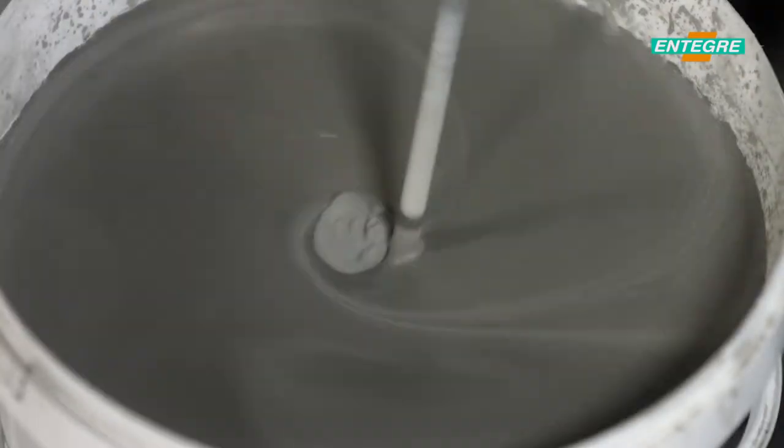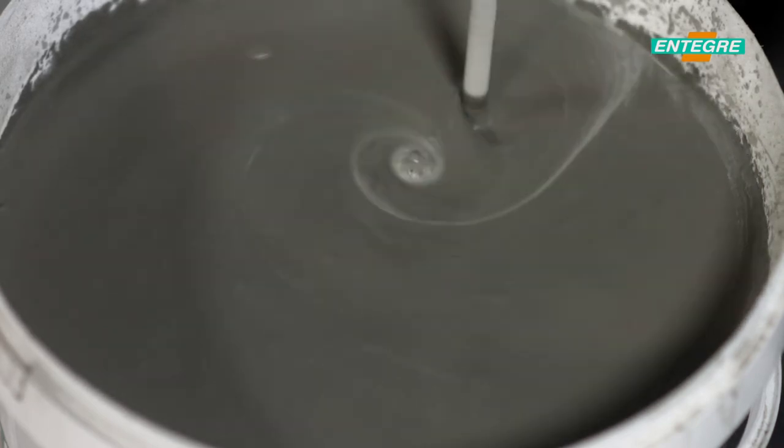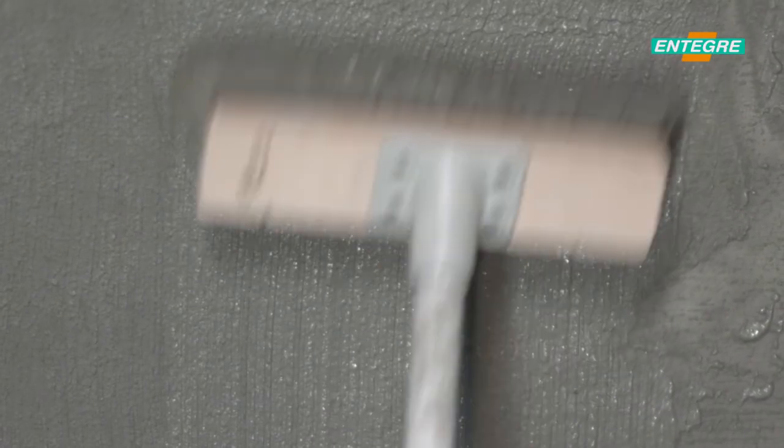The prepared mortar is applied horizontally with a brush. After the curing of the first coat, the second coat is applied perpendicular to the first coat. Application thickness shall not exceed three millimetres in one coat.